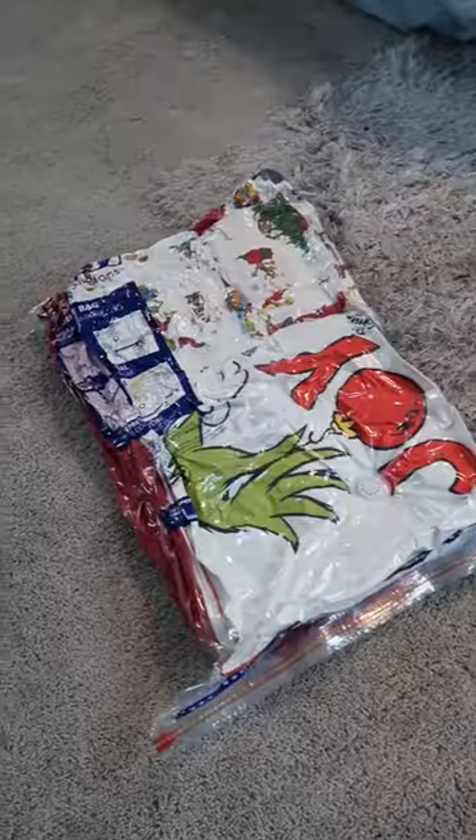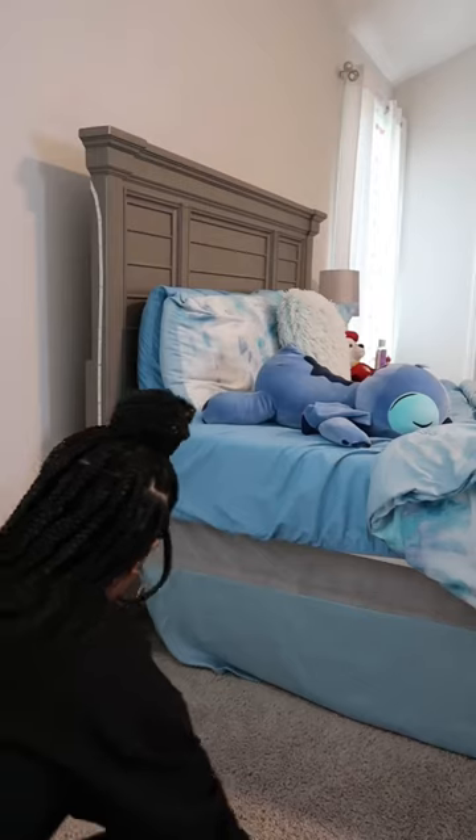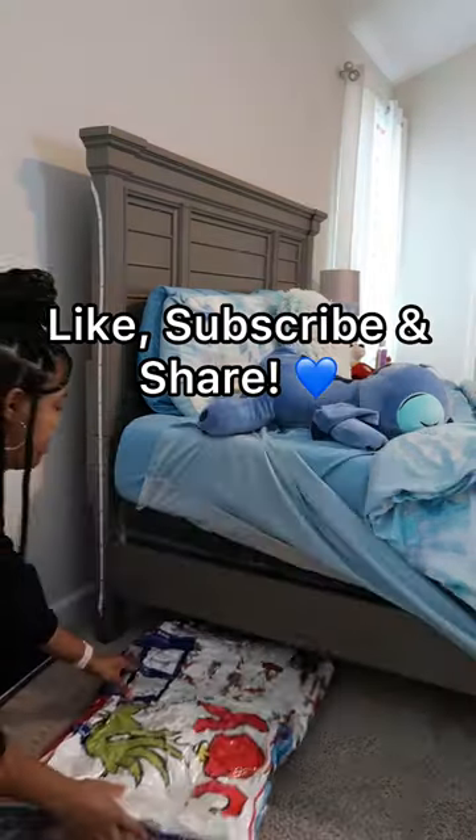Then I'm going to slide it right underneath Carmen's bed for storage and get it out at the end of the year for Christmas. Like and subscribe for more.